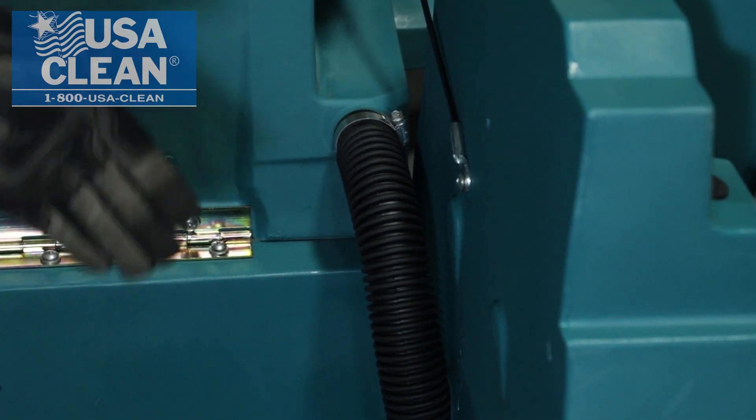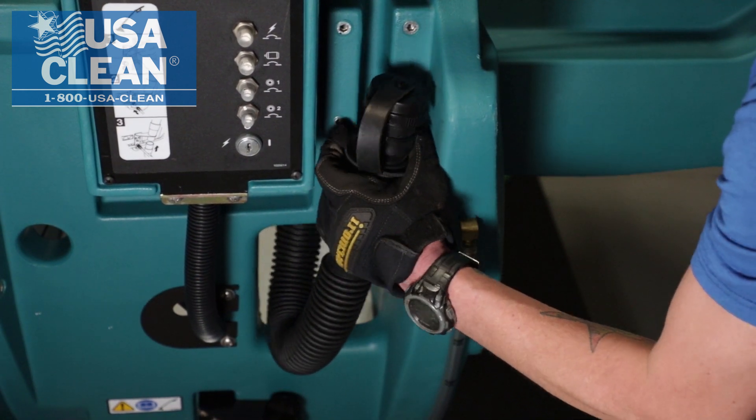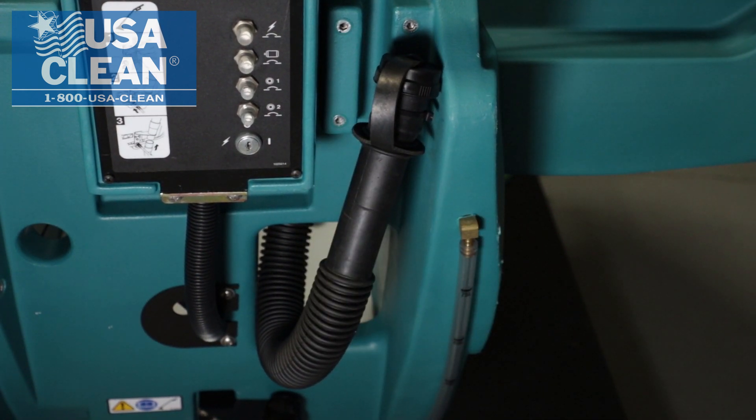Then what you're going to want to do is go around the backside here on the other side, and hook your recovery tank drain hose onto the hook that's provided on the machine.